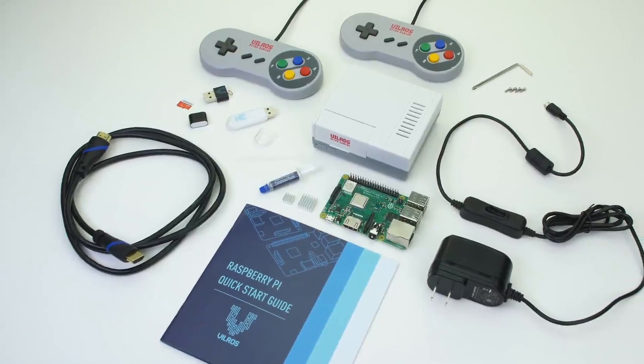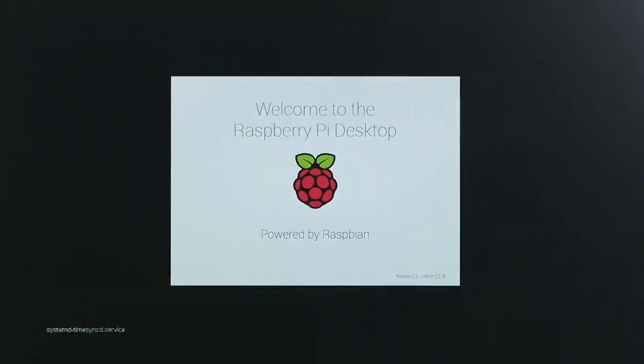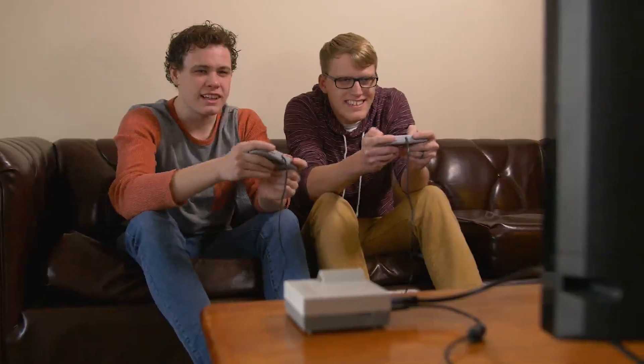The unique features of the Raspberry Pi also go beyond gaming. There are countless ways to learn and experiment with computer technology and coding. So what are you waiting for? Check out the Raspberry Pi Retro Gaming Kit by Vilros.